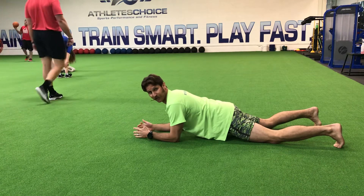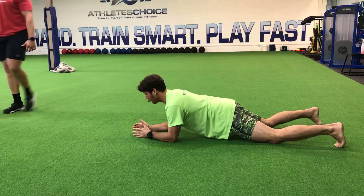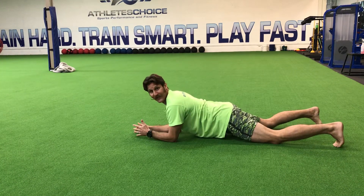From this position, you're going to take a breath in and slowly reach that arm out without letting your body twitch. As you reach this arm out, you don't want your body to tip over. Keep your feet exactly in front.